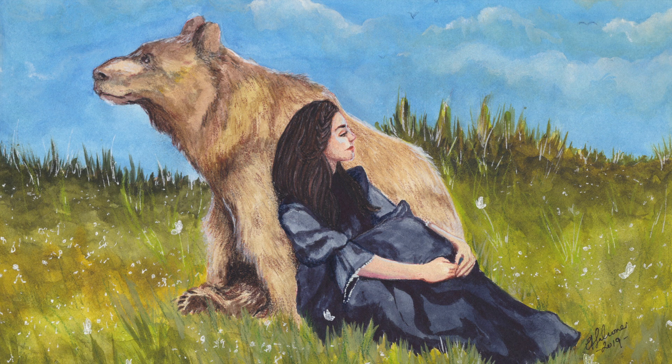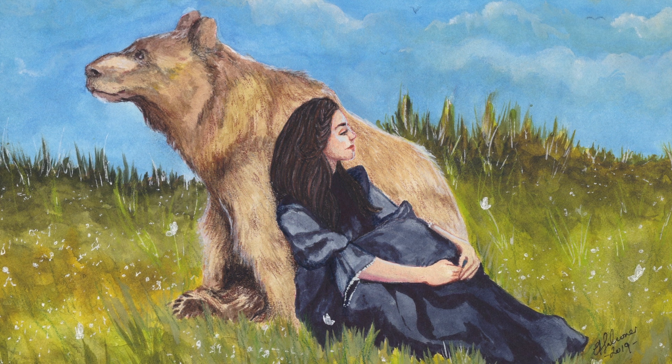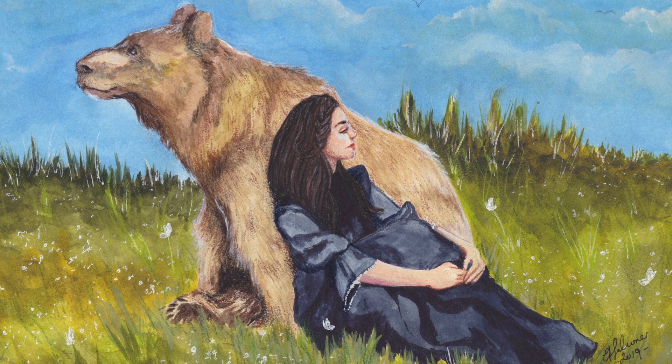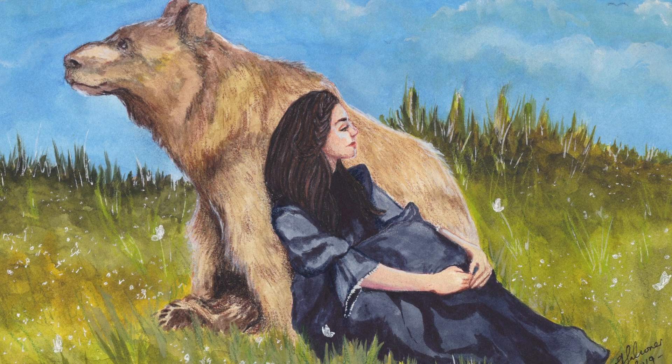So here's the final painting. I really hope you've enjoyed today's video and found it helpful. If you haven't already, I'd love for you to hit that like and subscribe button. If you have any questions, please feel free to leave them in the comments below. Thank you again for watching — I hope you have a wonderful day.